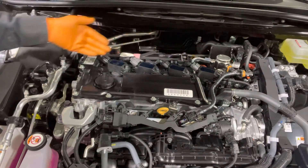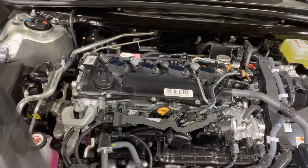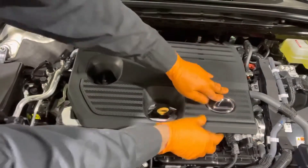Plug the coil in. Repeat this process with the remaining three coils and plugs. Reinstall the engine cover — line it up and clip it in.